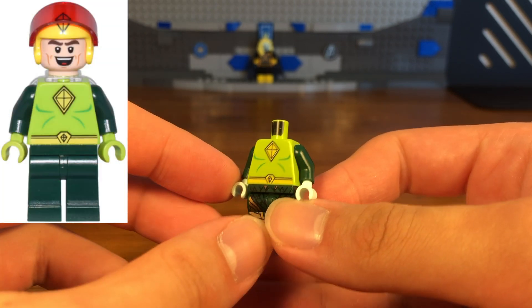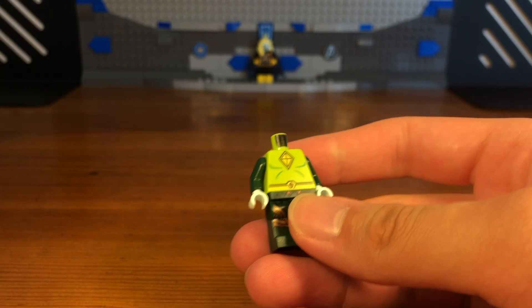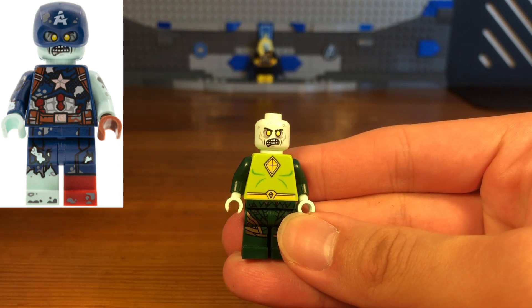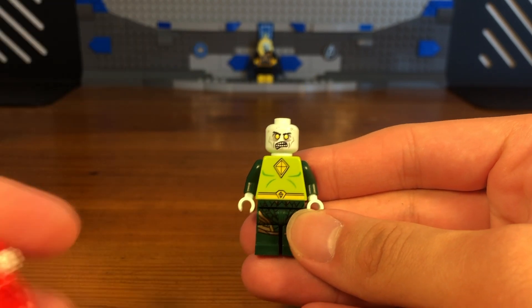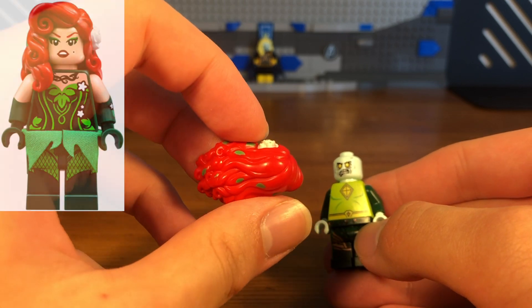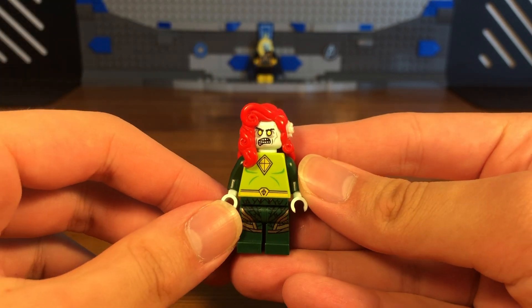We also have some dark green arms and some zombie-looking hands. Then we're going to take this zombie Captain America headpiece and attach it to the torso, and for the last piece we have this Poison Ivy hairpiece which is from the LEGO Batman Movie — pop that onto the head.